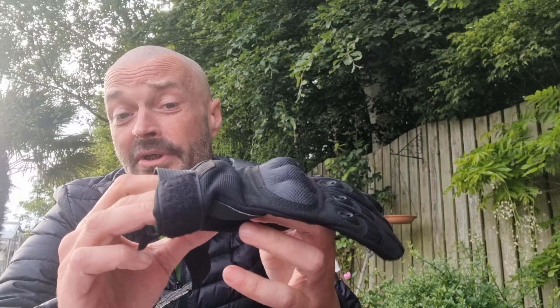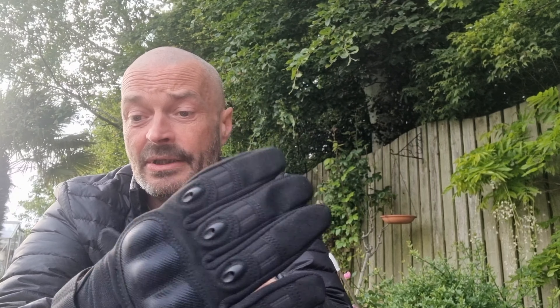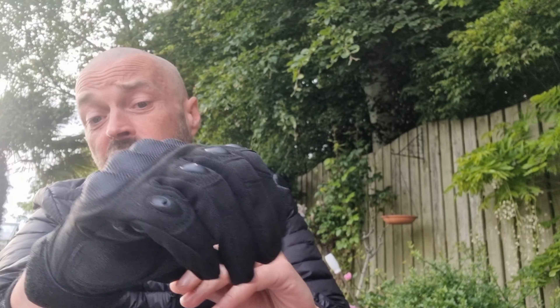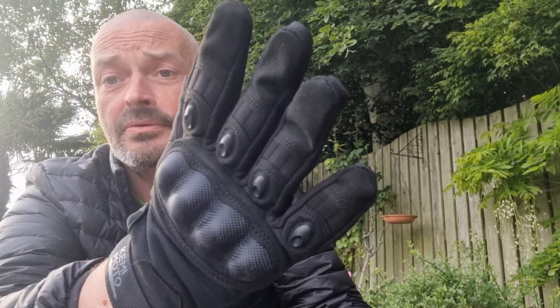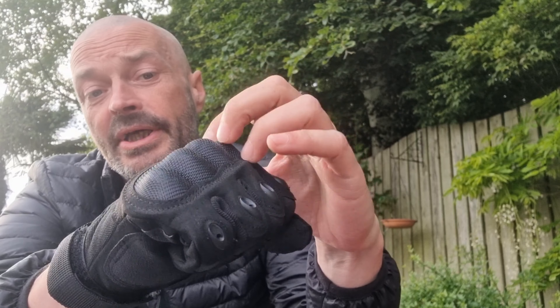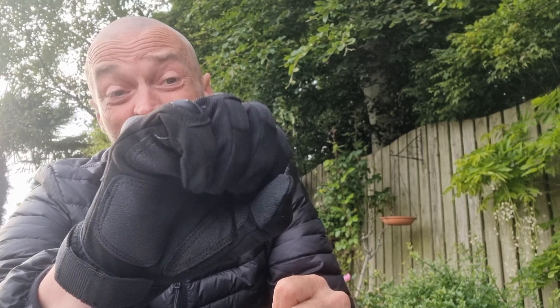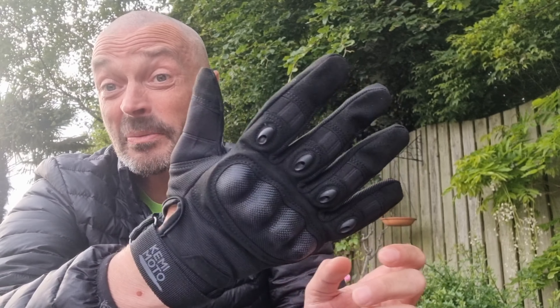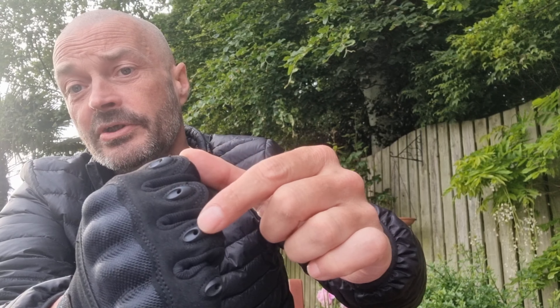I'll use these when I'm out camping — ideal if you want to go and get firewood, so you're not cutting your hands. It's got a nice strap at the front, actually quite a nice pair of gloves. It's got the hard knuckle — I think it's TPU shell armour knuckle protection — so they're definitely solid. Probably ideal when you're out on a bike or mountain bike, but I'll probably use these more for when I'm out camping, gathering firewood and that. It's got air vents on the top of each of the fingers.